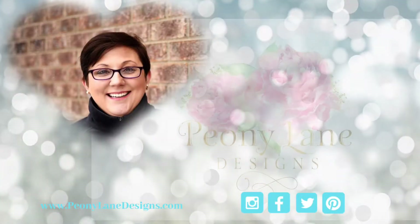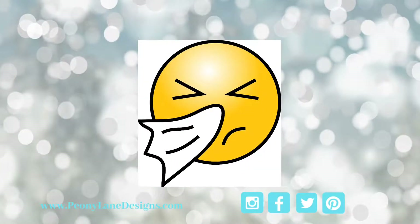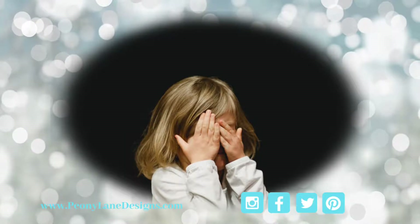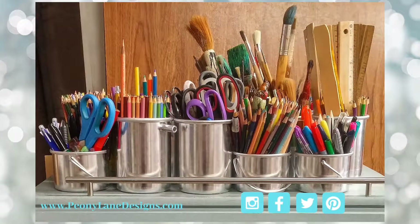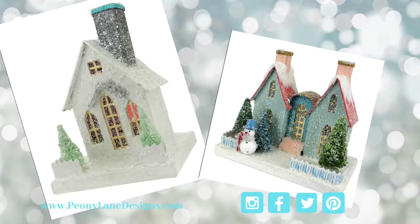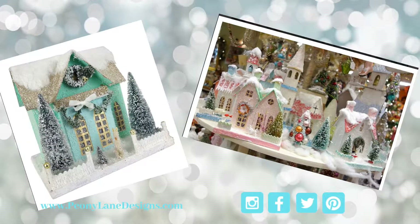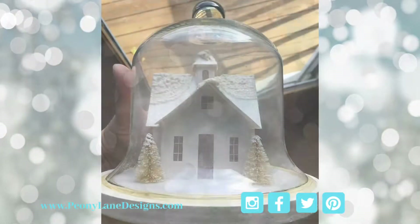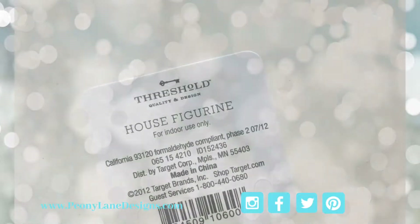Hi everyone, it's Stacy from peonylanedesigns.com. I've been sick for about a month now, so I don't want to be seen in front of a camera, so I decided to get a little crafty for this video. I've been obsessed with Cody Foster glitter houses since I first saw them — they are so magical and pretty. Today I'm going to take inspiration from these beautiful houses and give this thrift store find a makeover.